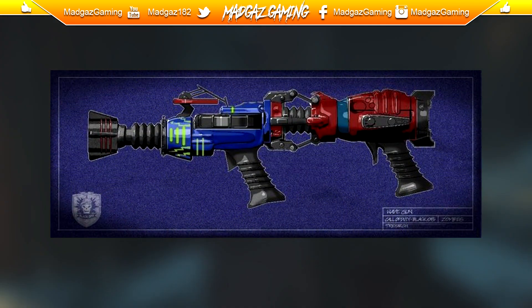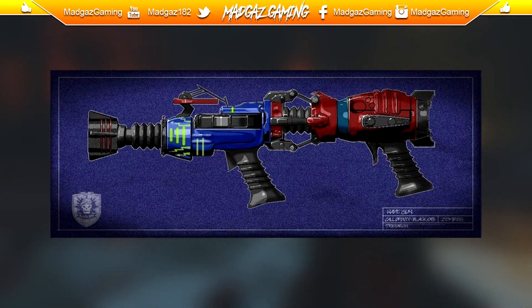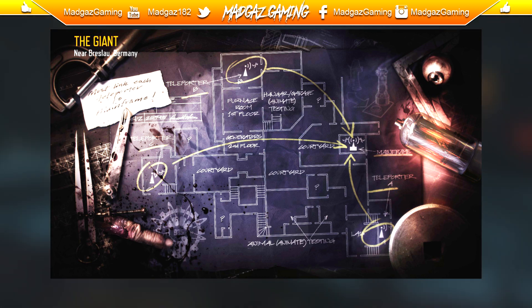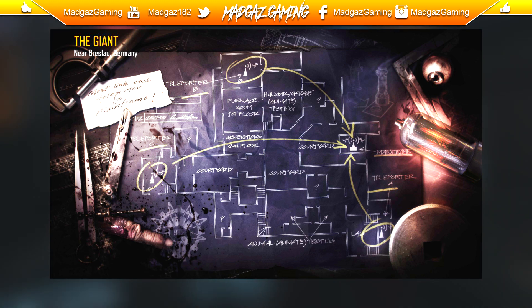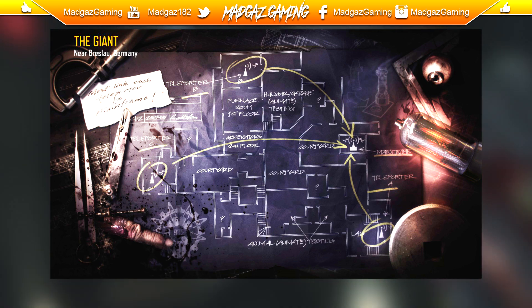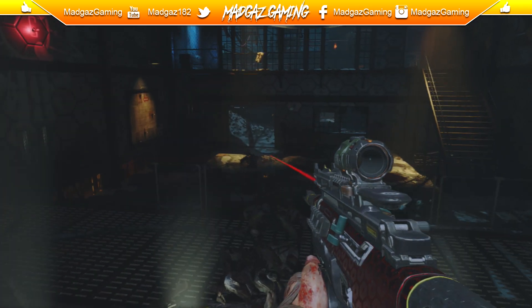Maybe this is going to be in the new map, Der Eisendrachen. Maybe Treyarch are bringing back the foreshadowing of future maps by hiding little clues in the loading screen of the previous map. Darice has got a blueprint of a wonder weapon that's not in any of the game modes we currently have on Black Ops 3. Maybe this is going to be one of the wonder weapons in Der Eisendrachen — not saying it's the only one, but it may be one of them. Call of the Dead had a few wonder weapons, so there's no reason they wouldn't put more than one in the new map. Why hide a blueprint in there? Why do the cipher codes mention cells and waves when we have a Wave Gun hidden inside the game but not actually used yet?